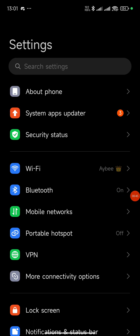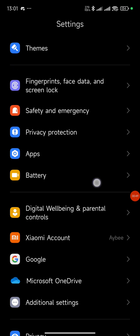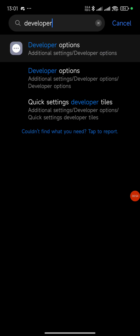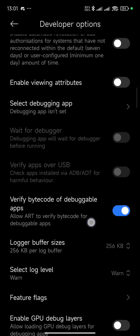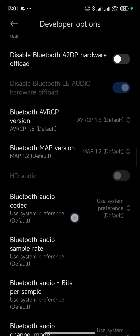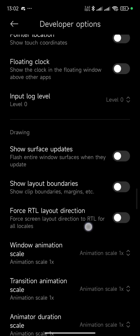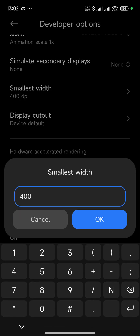Once you go to settings, you can just search 'developer' in your settings. Go to developer options. When you go to developer options, look for smallest width. Scroll down to find it. I remember showing you guys in a previous video, but just for the purpose of this I will be showing you as well. Just use 700 for smallest width.